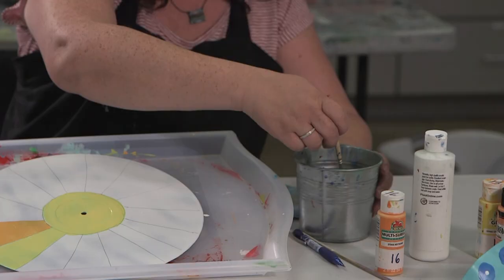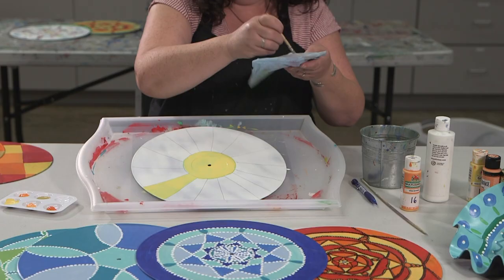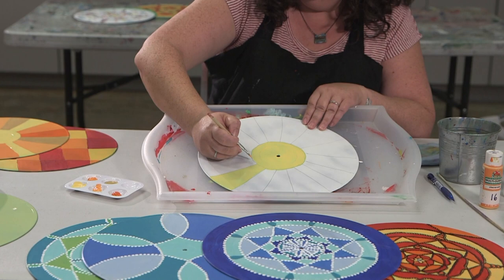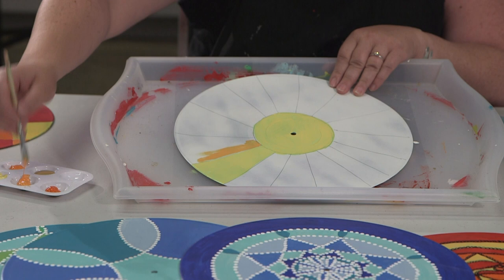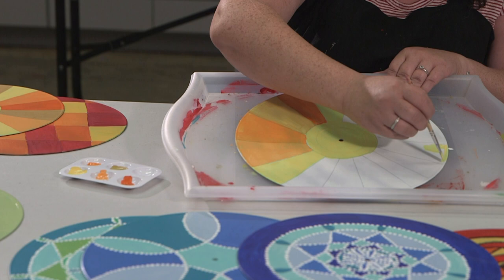If I'm ready for another color, I want to clean out my paintbrush. The way I like to clean it is to paint the bottom of my water can and dry it off on my rag — I really want a dry paintbrush. Now I'm going to go in with my next color and keep going until I've done one layer over the entire record.